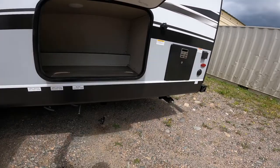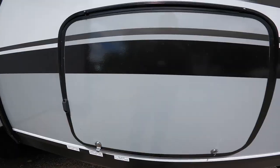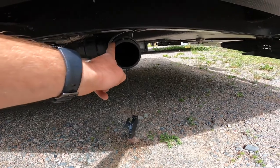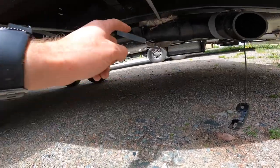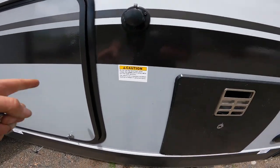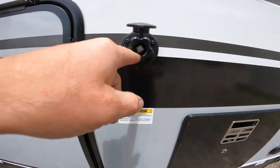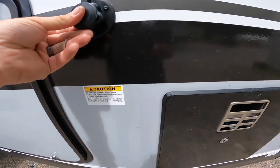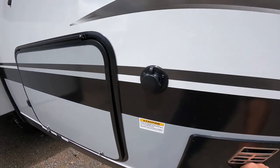Opening this door reveals a nice little storage area — a little extra space. Directly below is where we have the output for your black and gray water tanks, as well as the valve handles for the black and two gray water tanks. Just to the rear of this storage door, we have your black water flush. Connect your garden hose to this connection point and use it to flush out your black tank — it helps maintain proper functioning of the black water system and its sensors.